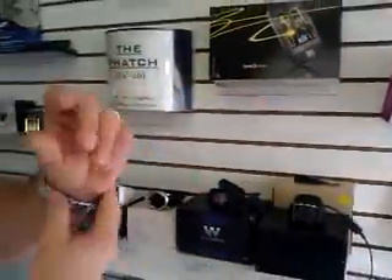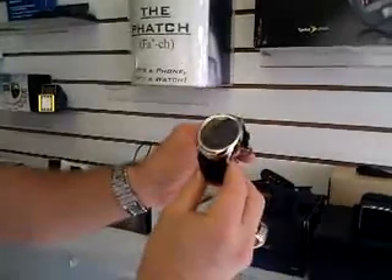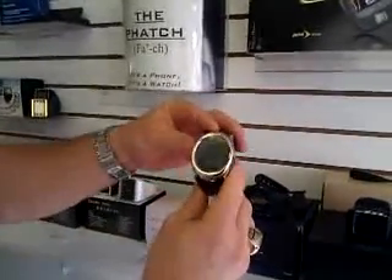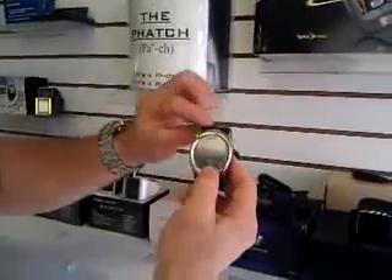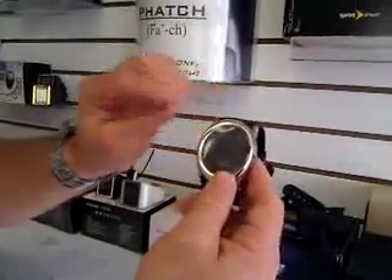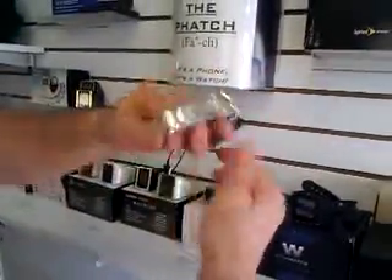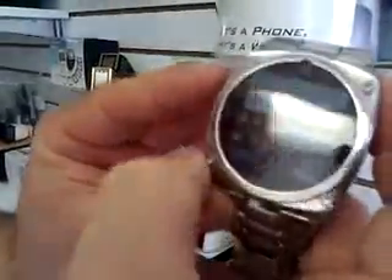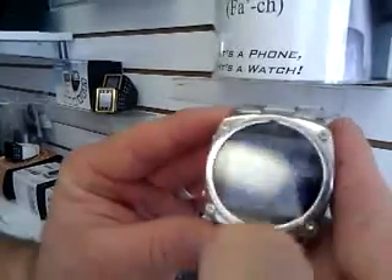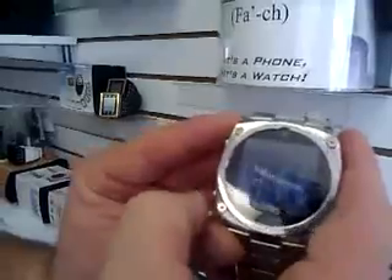We also have a TW816, which is this model here. Very easy user interface, nice speakerphone, nice easy touch screen. I can show you on this one for the text messages — if we're going to go into text messages, we're going to hit menu, messaging, write message. It's got a nice big screen for you to touch the buttons on.